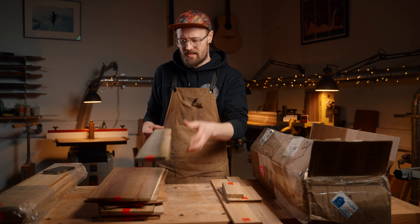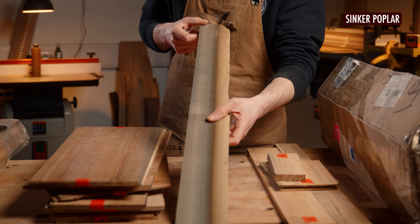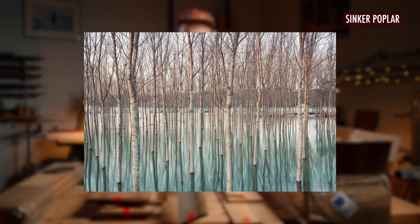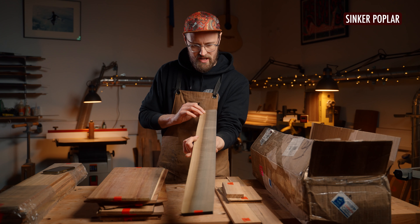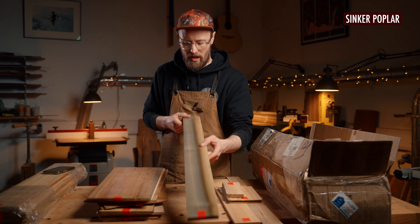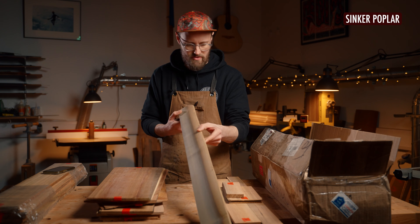This is a piece of sinker poplar. We've talked about sinker woods and ancient woods in the past — when woods get submerged for many hundreds and thousands of years, they start to react and turn really beautiful, interesting colours. This is a piece of sinker poplar that Aaron has suggested we cut up and use for colourful purflings, which I think is really cool.